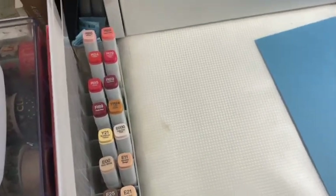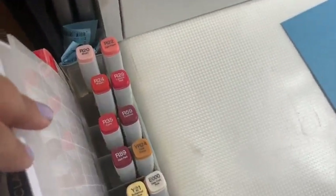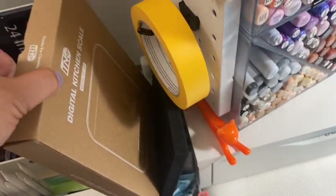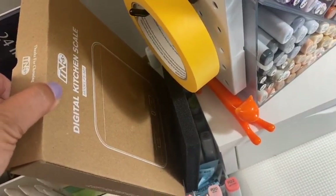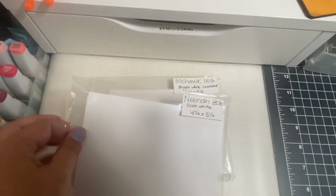Next to that are my refills for my Copic markers — I have several, though not all of them. I also have a spot for new tips and things like that. I also have a digital scale that I use so I don't overfill my markers, and I also use it to make sure I know how much postage to put on my chubby cards.